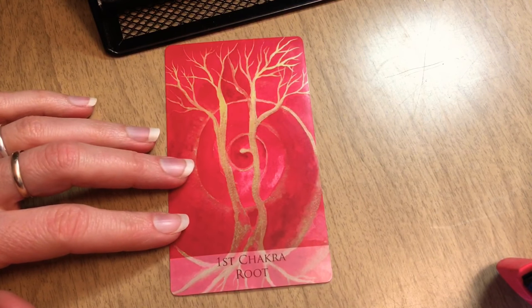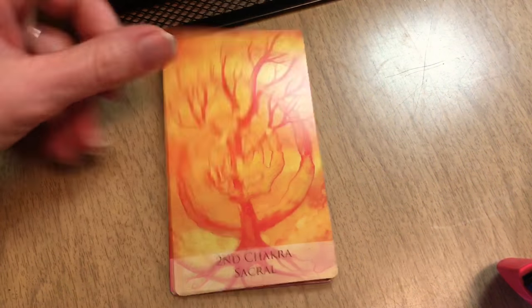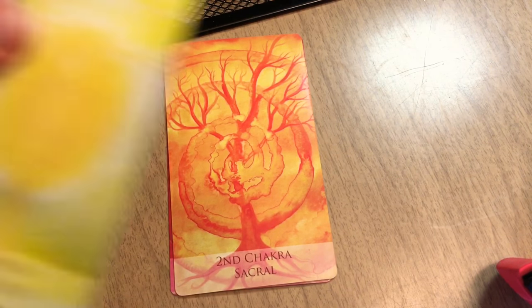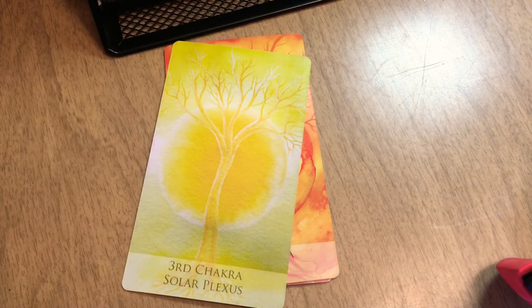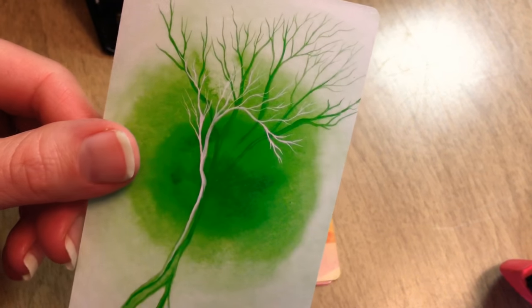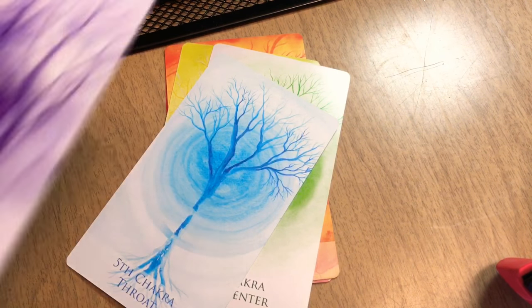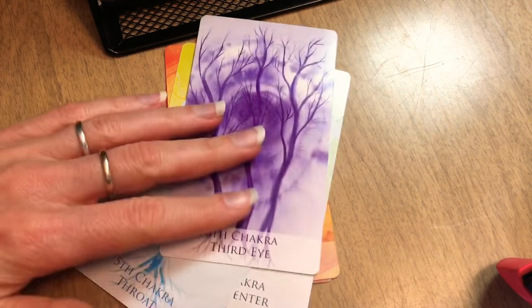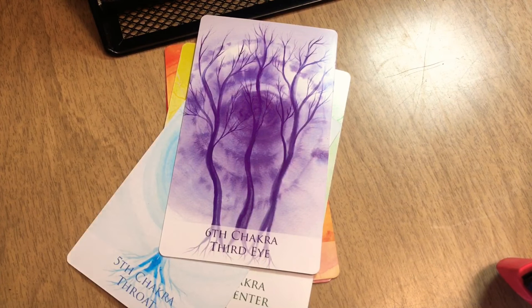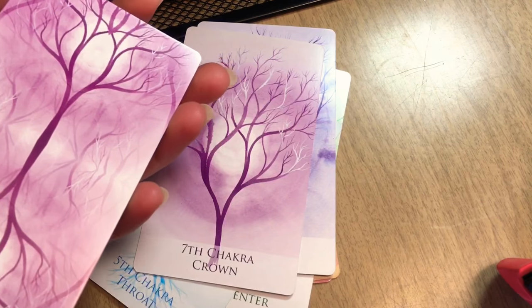So we've got the first chakra card with a spiral — I like that. Second chakra, third solar plexus chakra — very cool. Here's the heart chakra. The artwork looks like maybe watercolor. Throat chakra, third eye, and the crown chakra — the crown chakra image is pretty similar to the back of the cards.